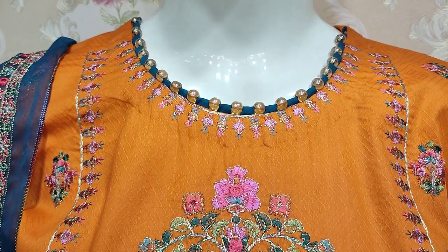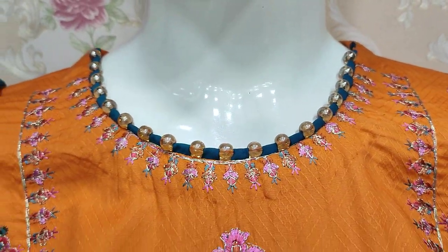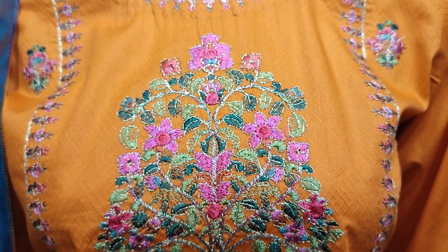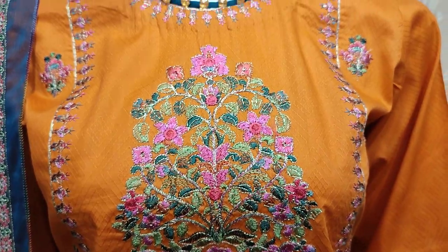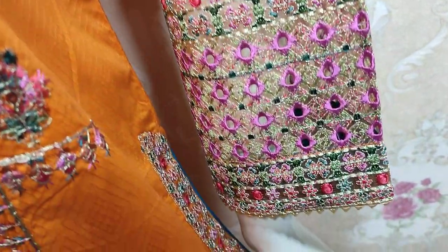This is stitching style. This is self-print fabric. This is Summer Cotton. This is embroidered front.